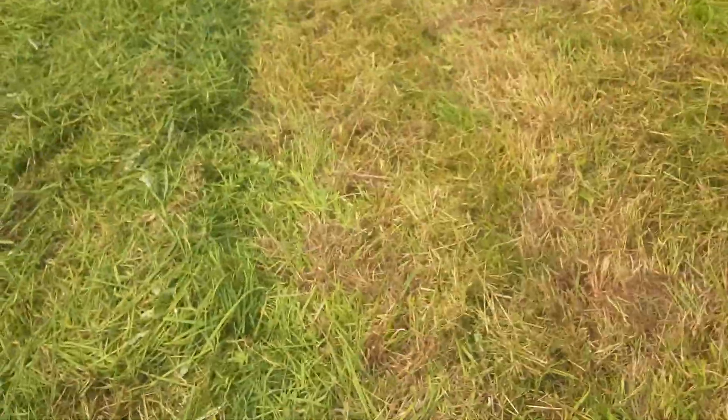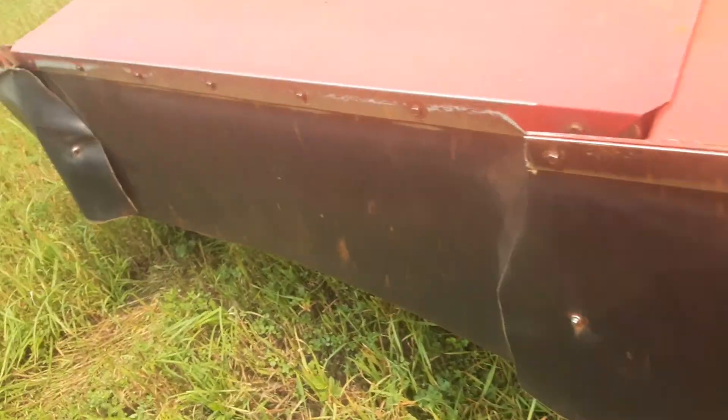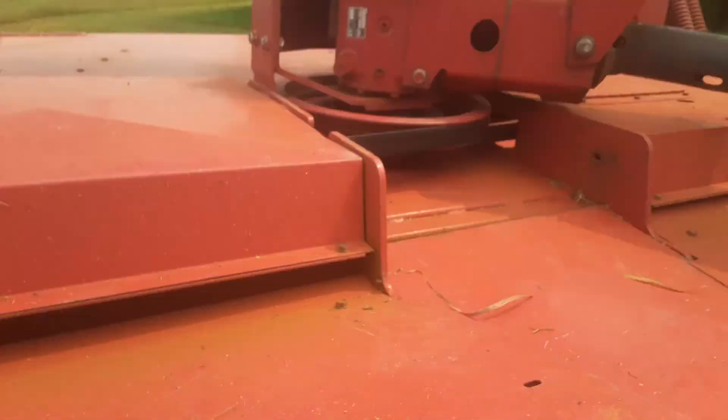Hold on a sec. We've got a problem here — it ain't cutting, right? You can see it's not cutting that part. I'm going to look under here and see what's going on. That one's stuck under there — it's broken up. They're stuck. I've got to unfree them and then it'll cut better again.